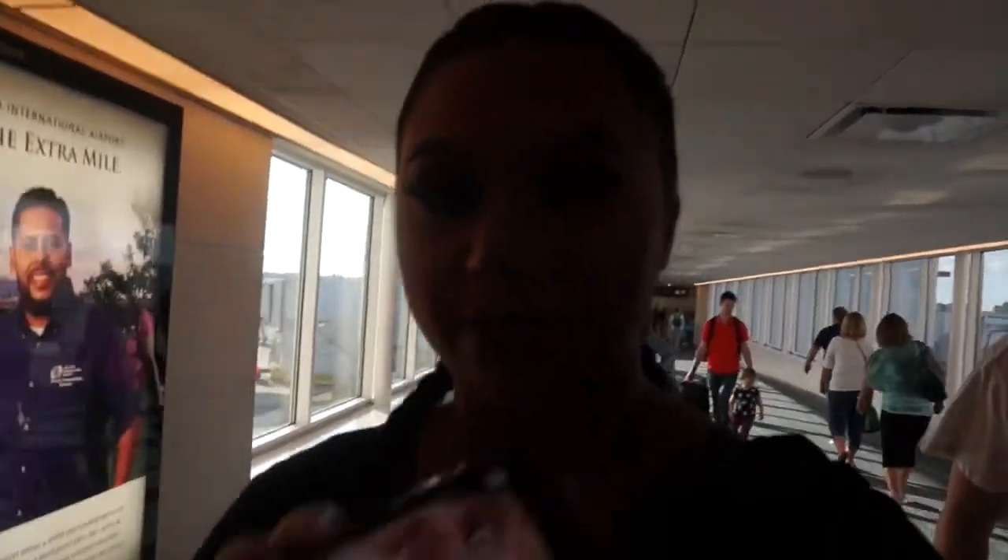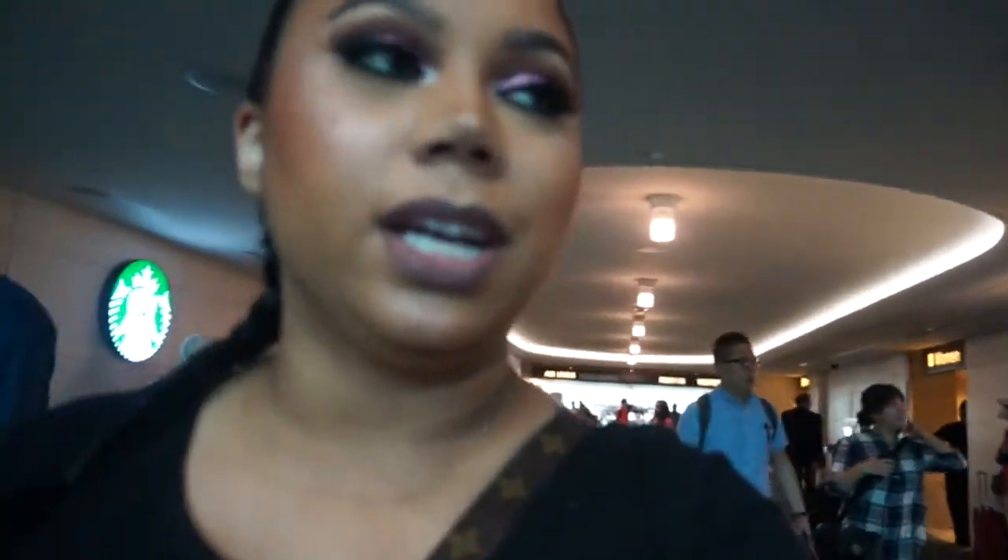Okay guys, we're in the airport, literally just walking around. It is currently 6:45 p.m., so that's six and a half hours, and so far I feel pretty matte. I did go into the bathroom to look, and I'm still really matte. So far so good! I still don't see any type of radiance at all, so I'm not really sure what's up with that, but hopefully it stays looking like this for the rest of the night.